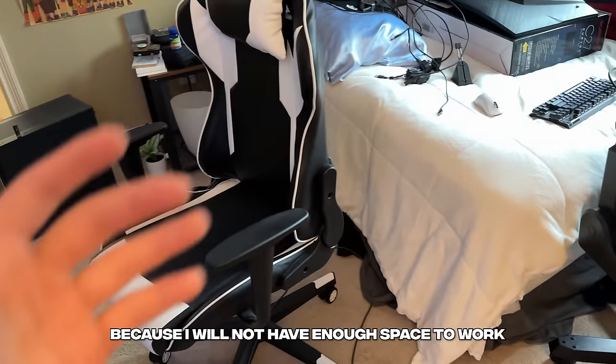Now that that's all said and done, we've got to hit everything with a good old wipe down. I'm kind of realizing halfway through I didn't really fully think how this swap was going to work, because this is not enough space to just move that desk over there. A bunch of this stuff is going to be getting moved to the hall temporarily because I will not have enough space to work.